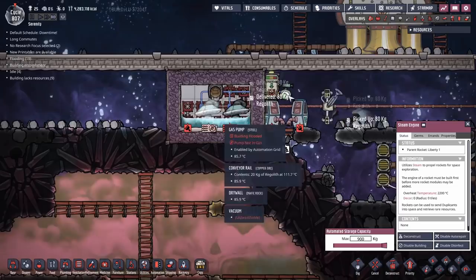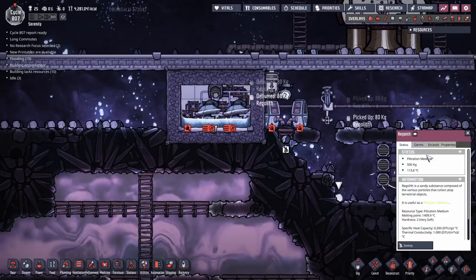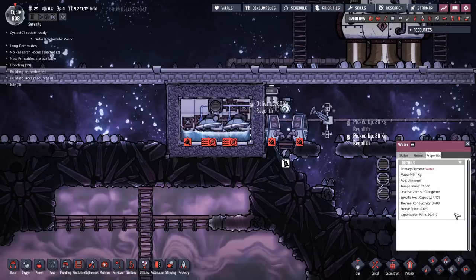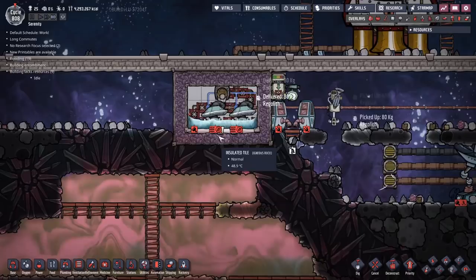Let's check the temperatures in here. As that regolith goes through there, it's going to pass through the water and heat it up, then fall down. However, regolith doesn't have a lot of temperature capacity. Its specific heat capacity is 0.2 - it's tiny. Water has a heat capacity of about 4.179. So it will take an awful lot of regolith to heat up 2 tons of water. We're just going to keep dumping it in there and slowly but surely the water will heat up.